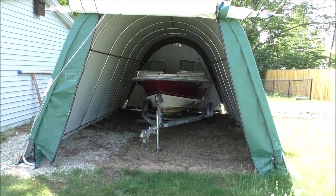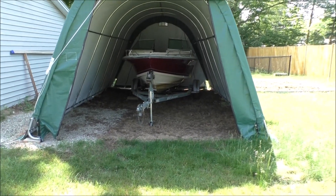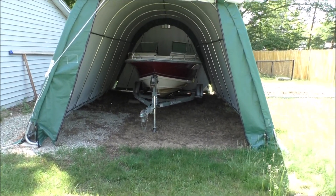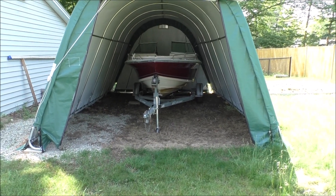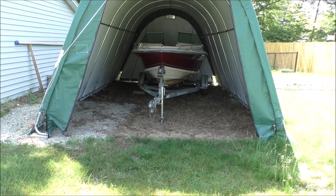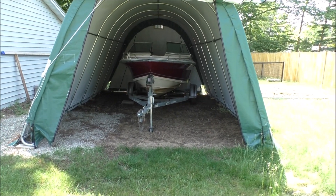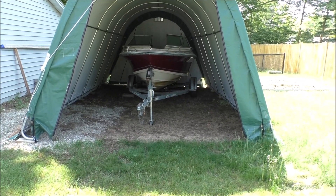Hey everybody, it's time to get the boat out of its winter slumber and get it ready for the season. I need to get the truck around here and hook it up and haul it out into the sun so I can see what I'm doing. I'll get working on that and be right back.